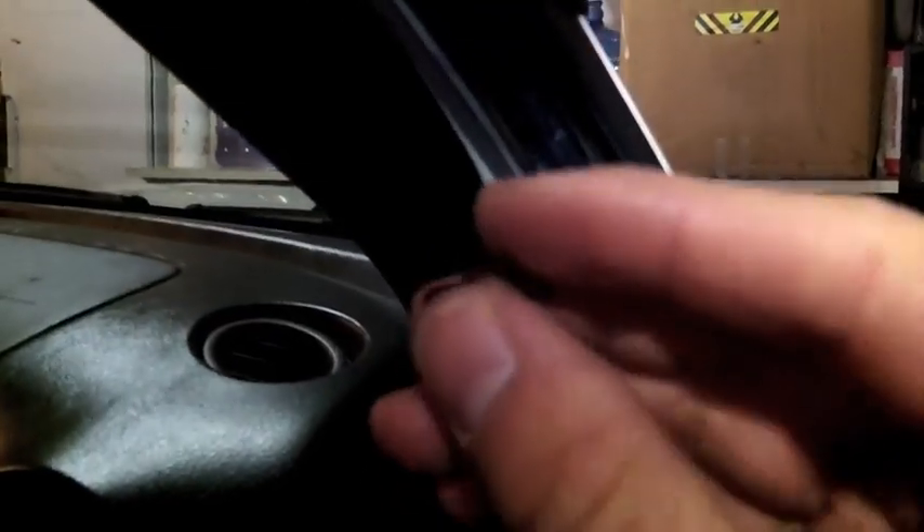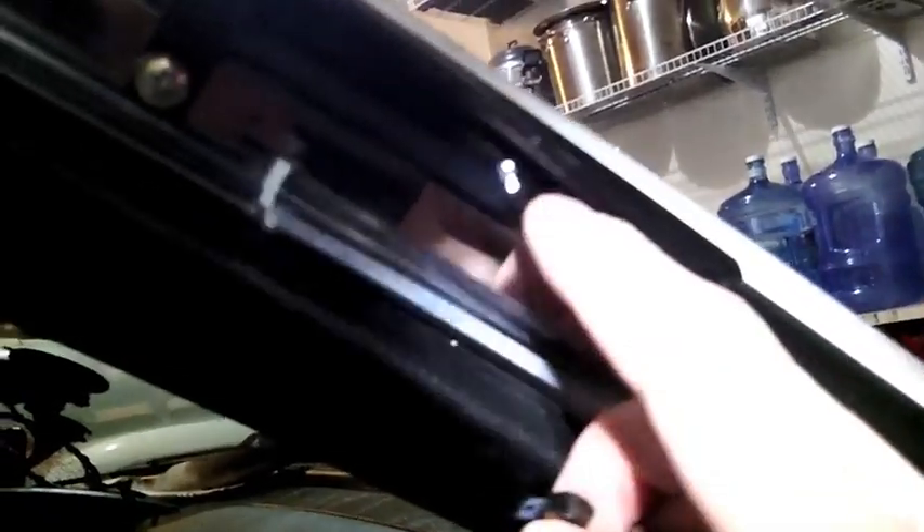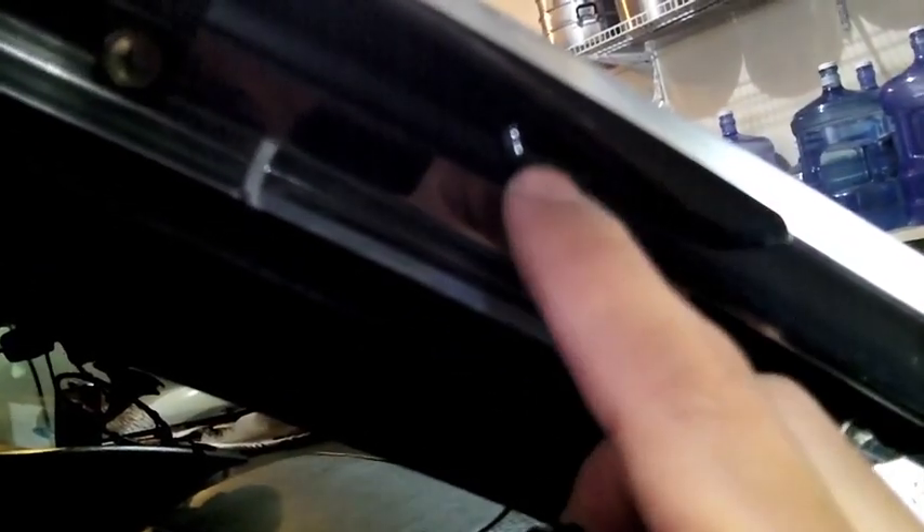The last clip, the C clip, is the one very small clip, and this just goes on the little bracket that's connected to your visor. It's the only one on your visor and it's about an inch from the front.